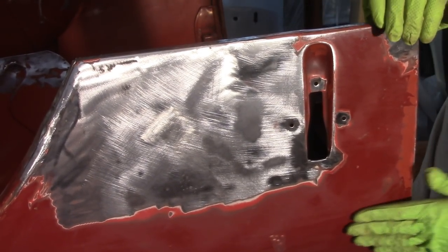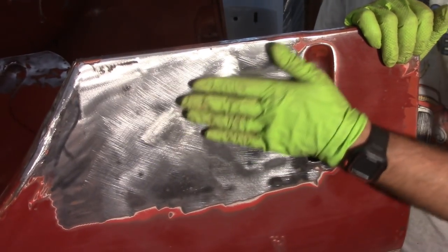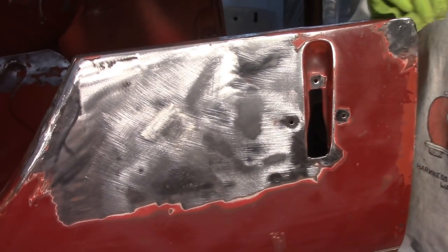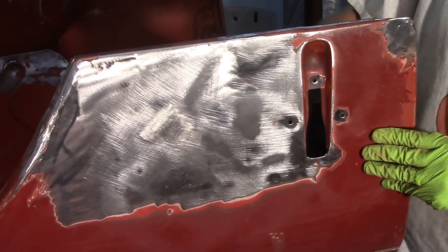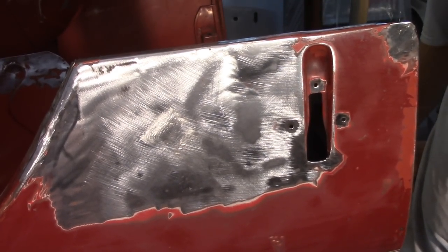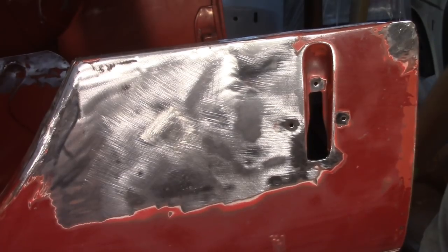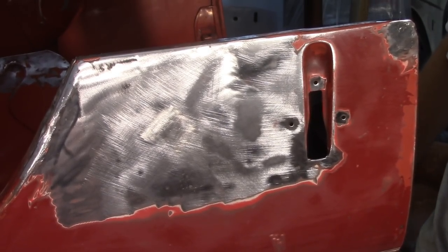I'm happy with that. The camera doesn't really do it justice — it's kind of hard to see — but no oil canning, which was the whole point of me starting. Really happy about that. The other side I don't have that problem. I may have other oil canning issues around here, but I'm real happy with the way that came out.